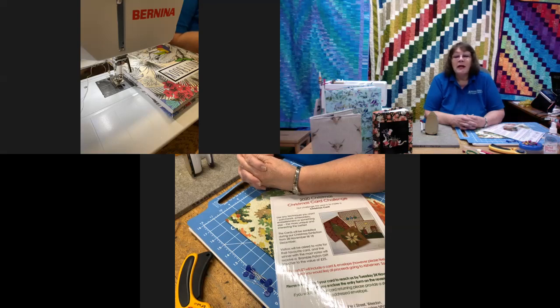The work needs to be in by the 24th of November. The exhibition will be running from the 28th of November until the 18th of December. It's two pounds to go in and view the exhibition, with all proceeds going to the Alzheimer's Society — a very worthwhile charity that we're proud to support.